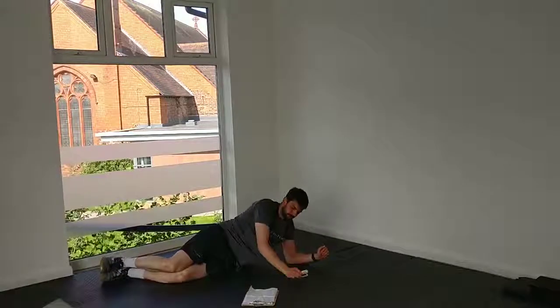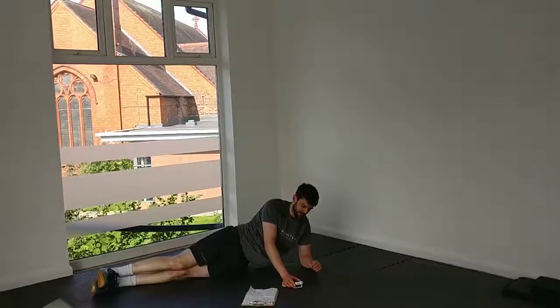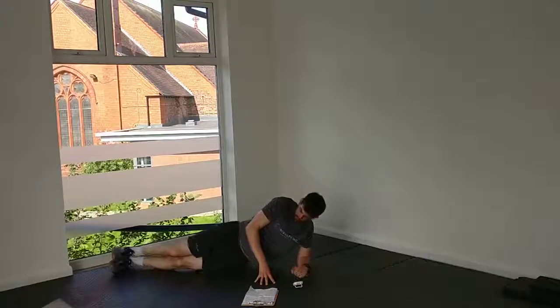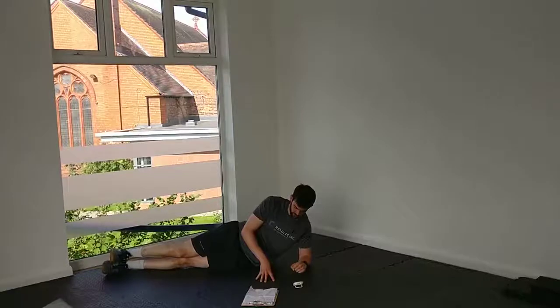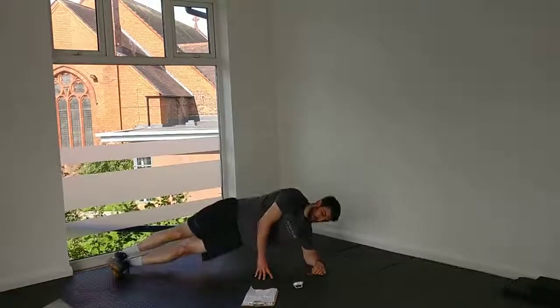And break, 45. Stay where you are — you're just going to roll to your left. Left side plank coming up, same as the other one. Set yourself. 3, 2, 1, and up.